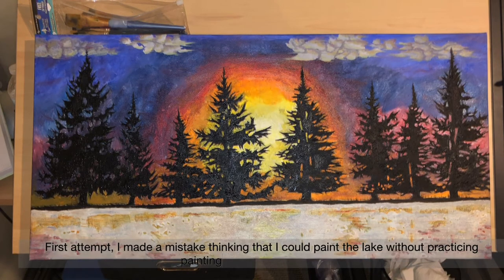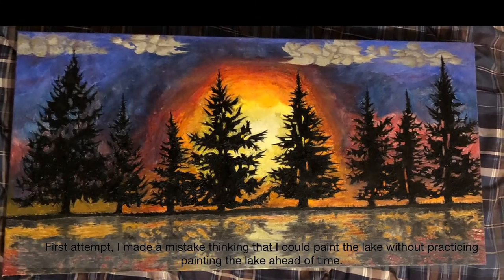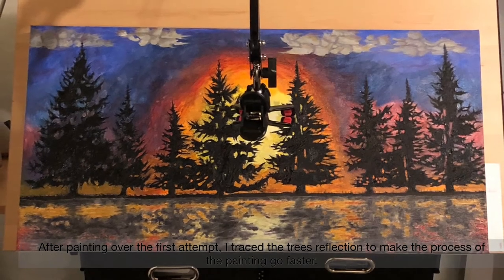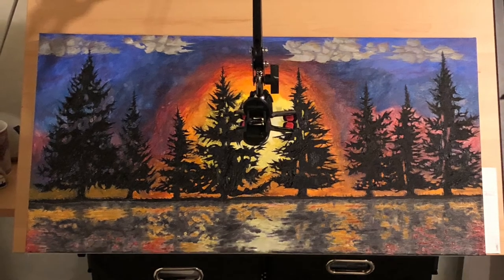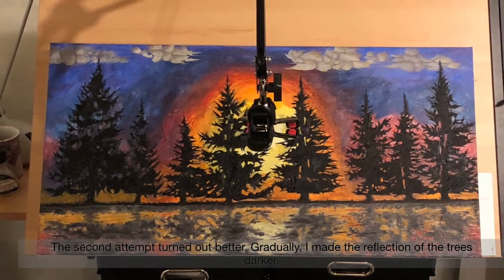First attempt — I made a mistake thinking that I could paint a lake without practicing painting the lake ahead of time. After painting over the first attempt, I traced the tree's reflection to make the process of the painting go faster. The second attempt turned out better. Gradually, I made the reflection of the trees darker.